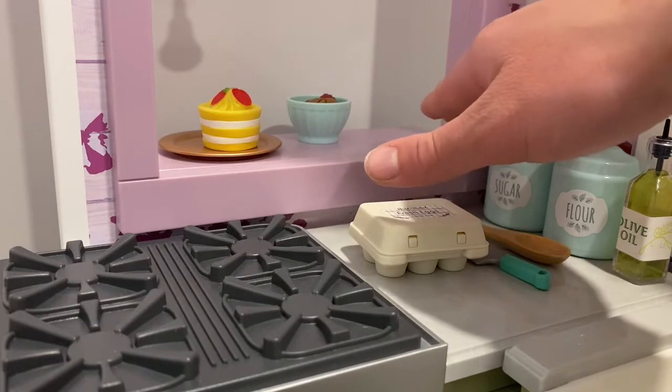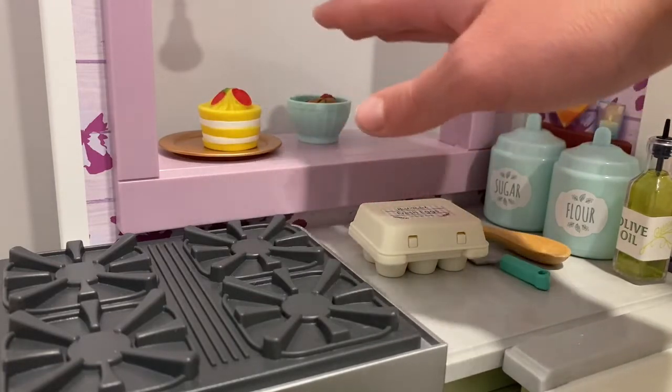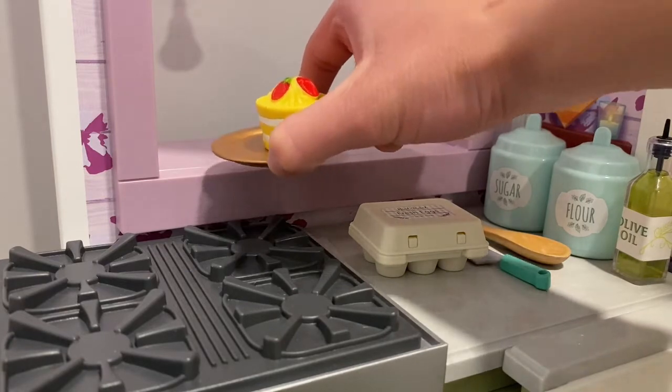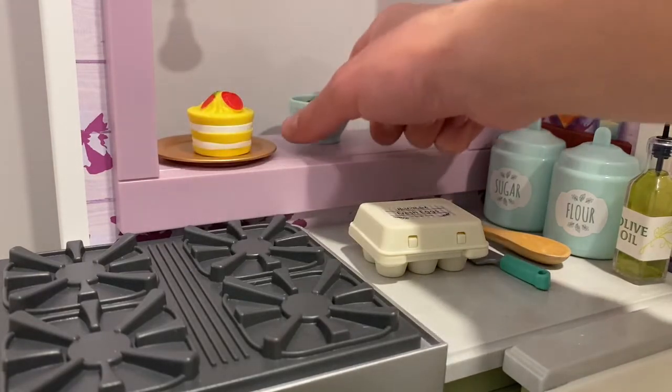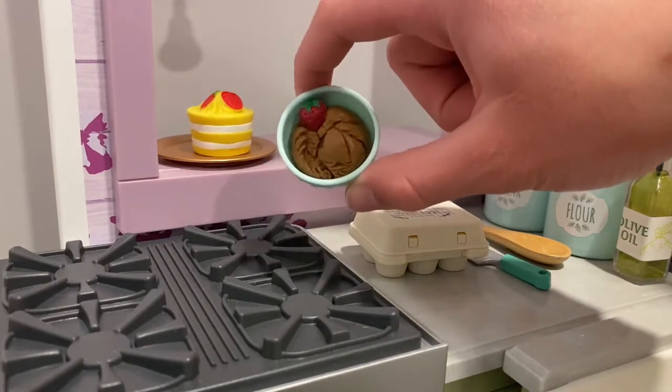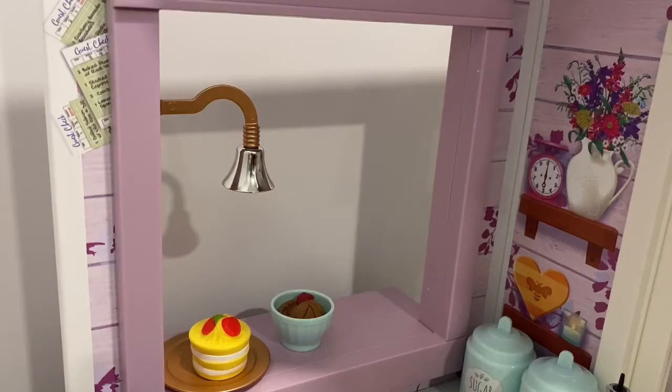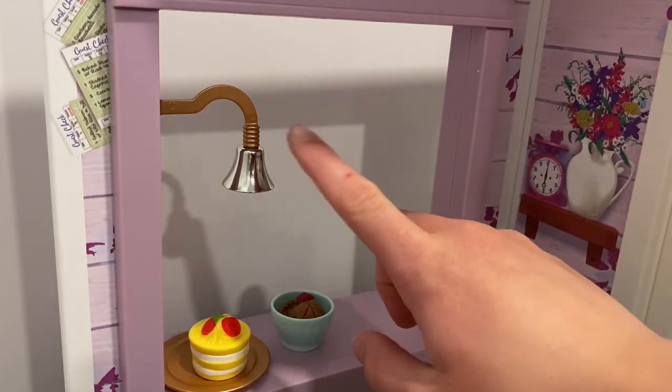When the food is ready, the doll can put it on this shelf here. There is some food that looks like it's already ready: we have this vegetable appetizer that looks very good, and then we have some chocolate ice cream dessert with a strawberry on top, which looks adorable. As you can see, the doll can simply ring the bell when the food is ready.